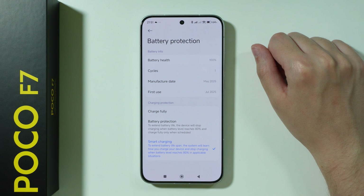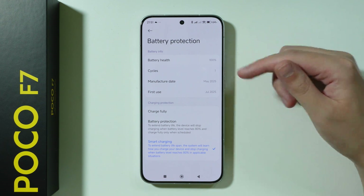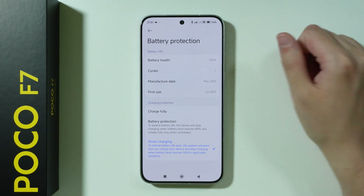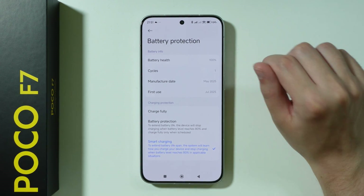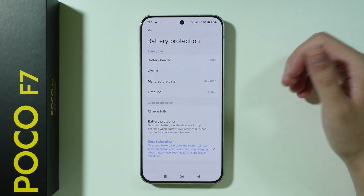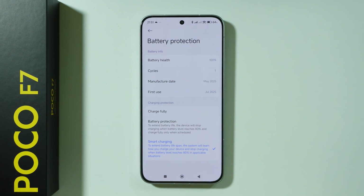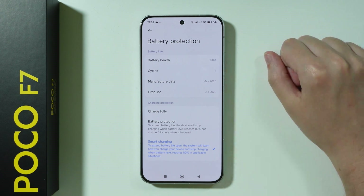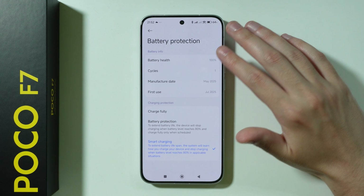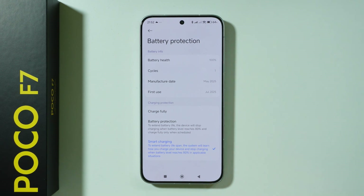Based on that information, most of the time you will be able to charge only to 80%. However, if the phone learns your charging habits or patterns, then the phone can start charging from 80% to 100%, so that when you are about to unplug the charger, the phone will know about it beforehand and start charging. So it will keep the battery at 80% for as long as possible.